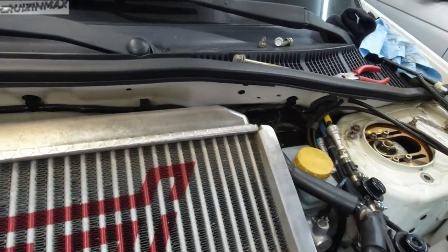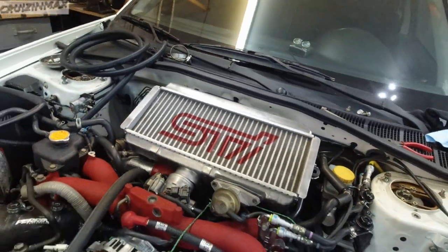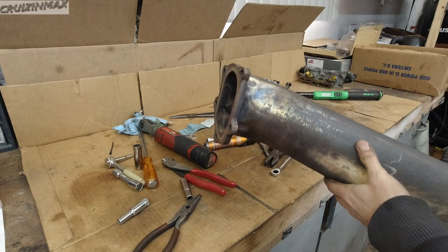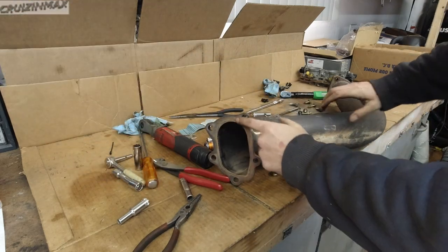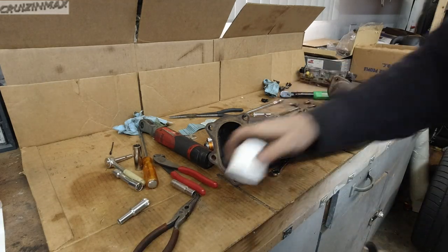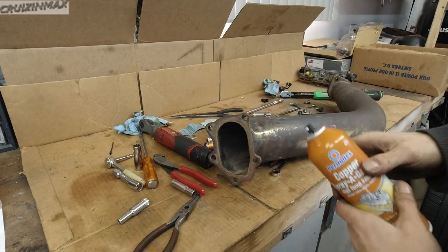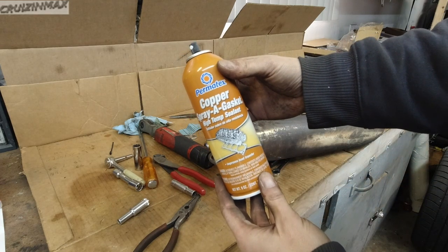But I gotta say, this intercooler — 13 years old and look at the state of it. Since it will be much easier to install the downpipe first before the intercooler, I decided to take care of everything underneath the car. So remember the gasket — it actually stayed on the turbo. I'm gonna spray this gasket maker on the downpipe just to make sure it seals up better. This is a high-temp sealant copper.